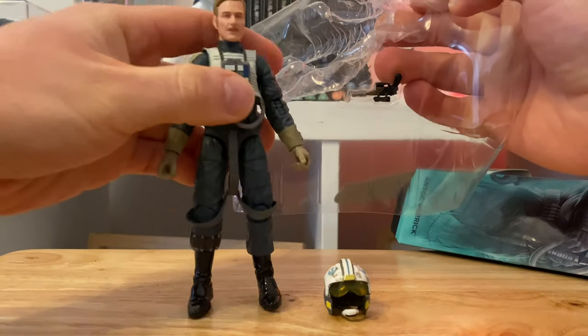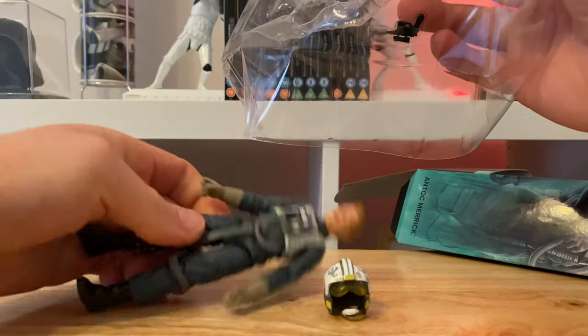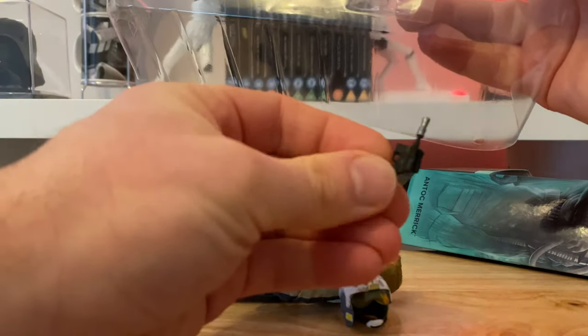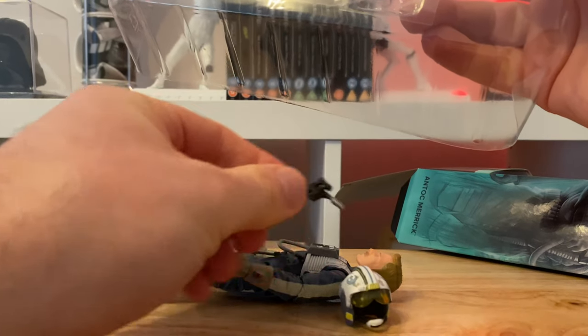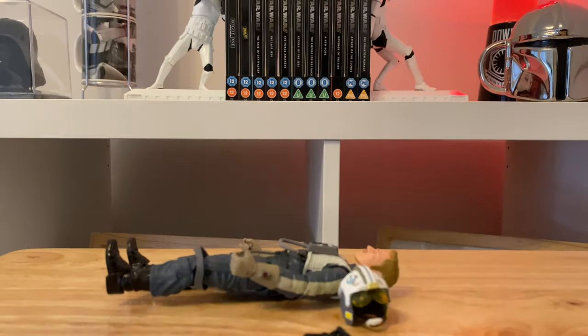I hate that crunching — always feels like you're gonna break him. There we are, and just the blaster to go, very similar to Han Solo's looking blaster. Right then, that's it — not many accessories with that one.